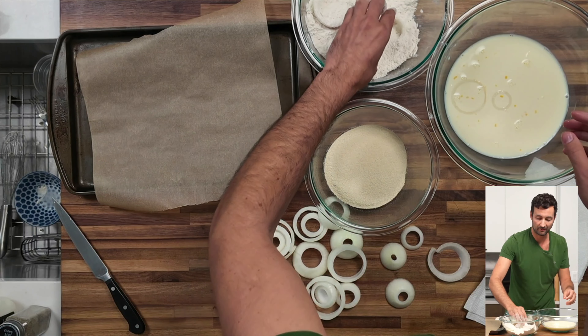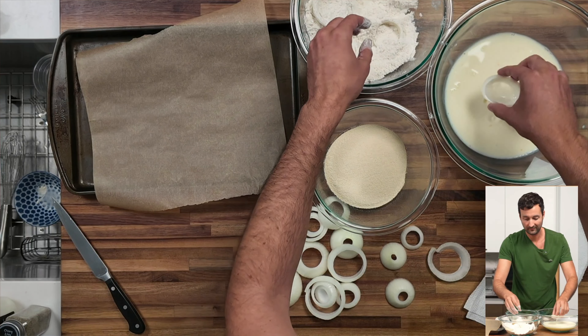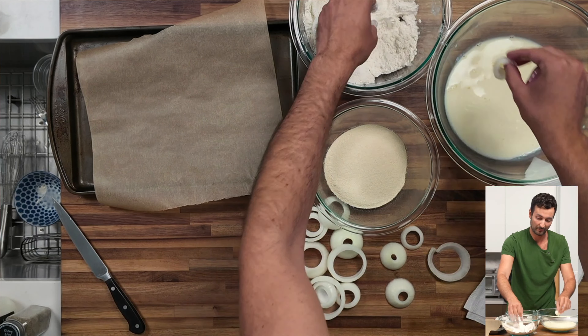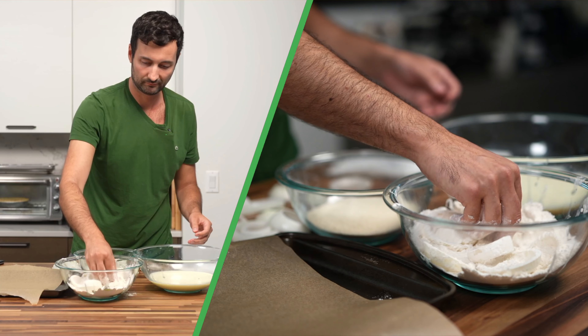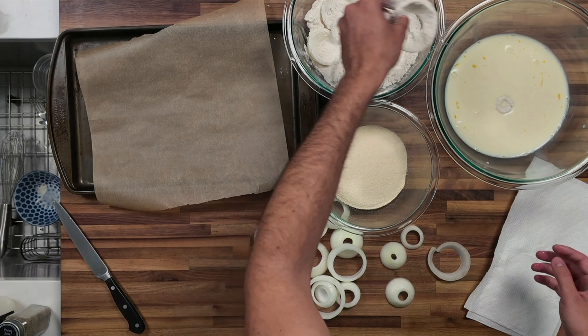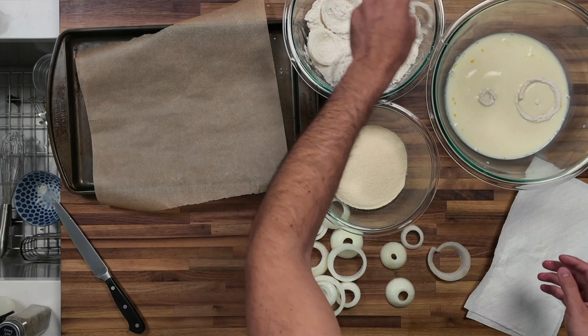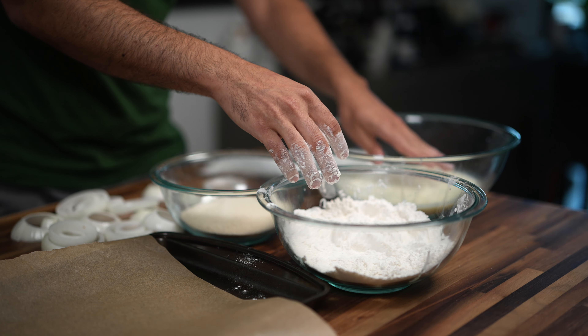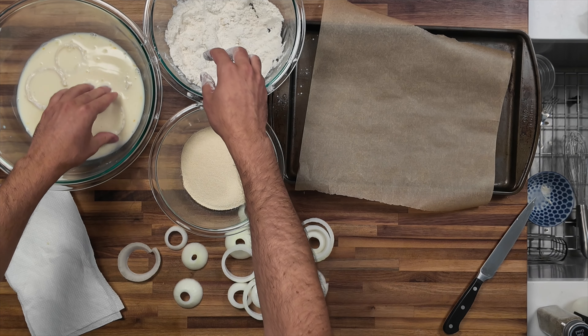If you're in a restaurant you have a lot more space to work with, but I found this to be the most efficient way if you're making a lot of onion rings for a big party. Once they're coated, go back to the wet mixture of the milk and the egg, and then throw them in there and gently press down just so they're fully submerged.